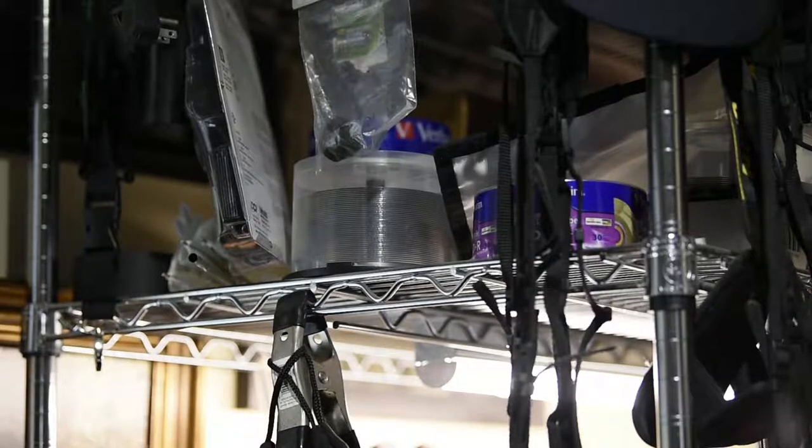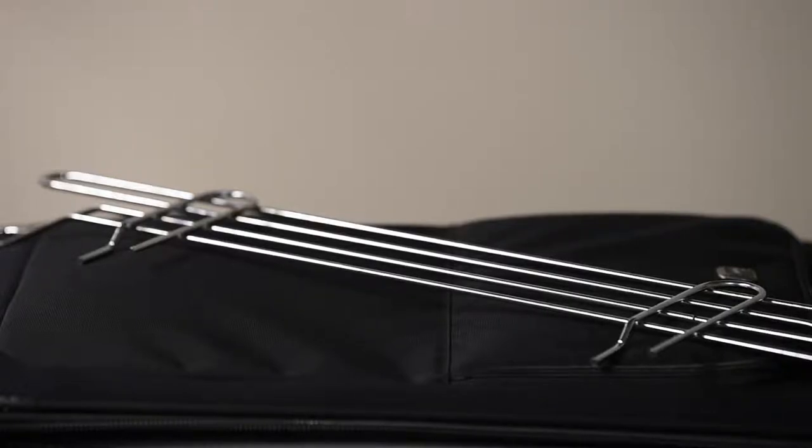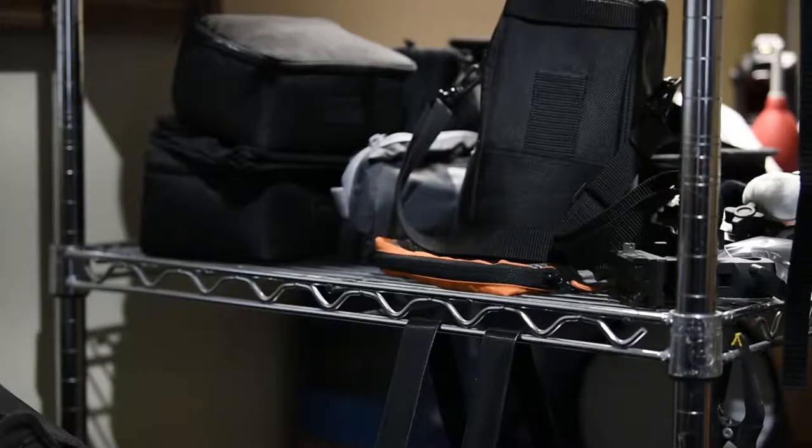If you're like me, maybe you have a lot of utility shelves around. In this case, I'm looking at my chrome two-foot front-to-back and four-feet-wide heavy-duty 300-pound-per-shelf steel unit. Sometimes you want to keep things from falling off those shelves, and that's where this Honey Can Do anti-slide steel screen comes in handy.